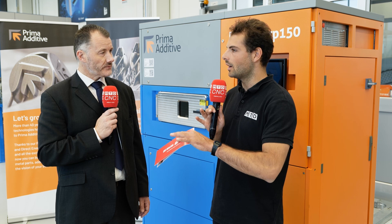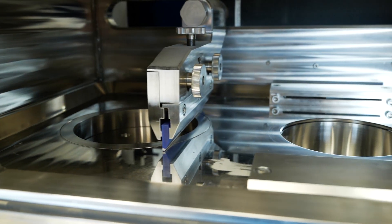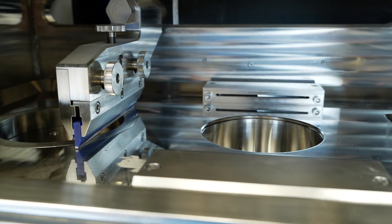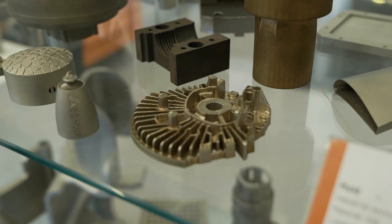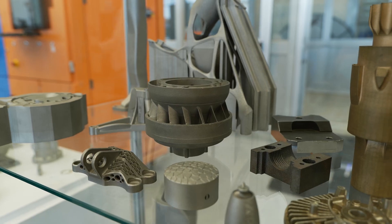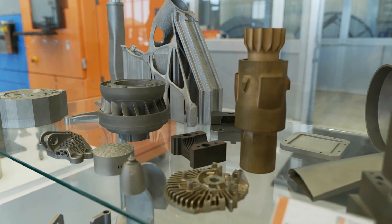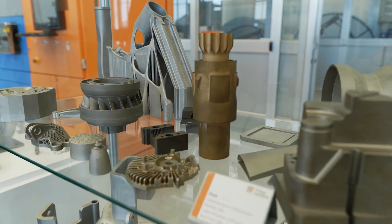What would your advice be to a machine shop in the UK that thinks they might need some kind of powder bed fusion system — what exact applications would they benefit from? You're going to need an application that's got a very high level of complexity where you want to keep your material waste and your machining times to a minimum. You really don't want a very high volume output because it's not a particularly fast process, although that is changing as time goes on.